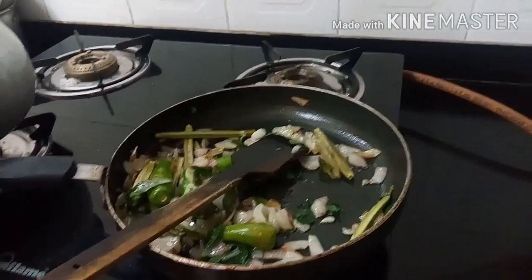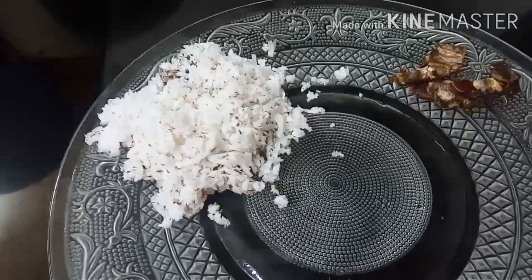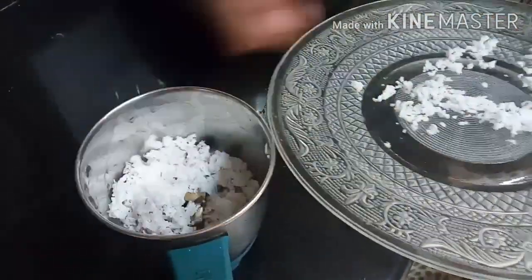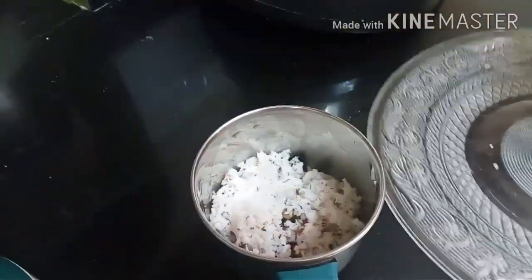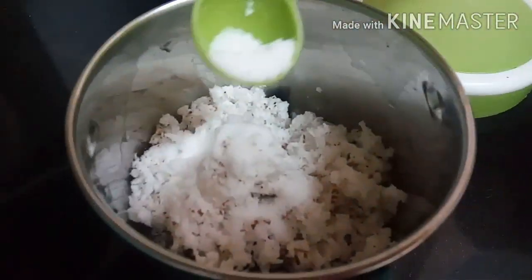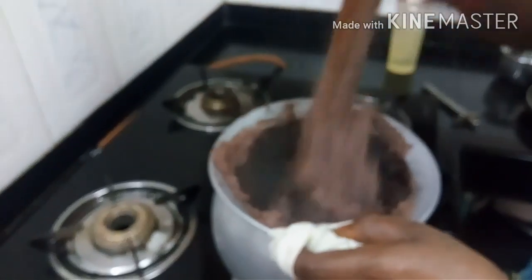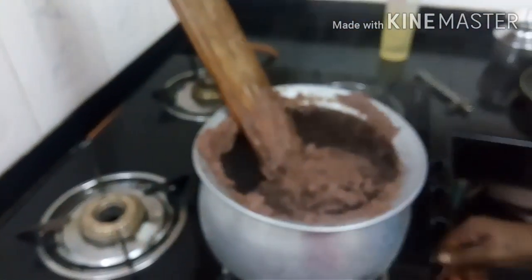By the time the chutney process is done, we're going to add everything into the mixer. First add the coconut and the tamarind, as she instructed. My mom is helping her out because making the ragi khali itself is a big procedure. We're adding a little salt, and she's mixing the khali again — mix, mix, mix. She's making a huge amount so don't get terrified watching it.